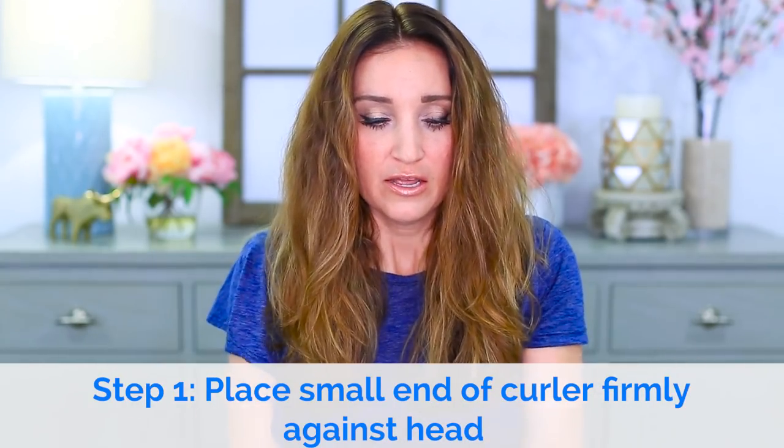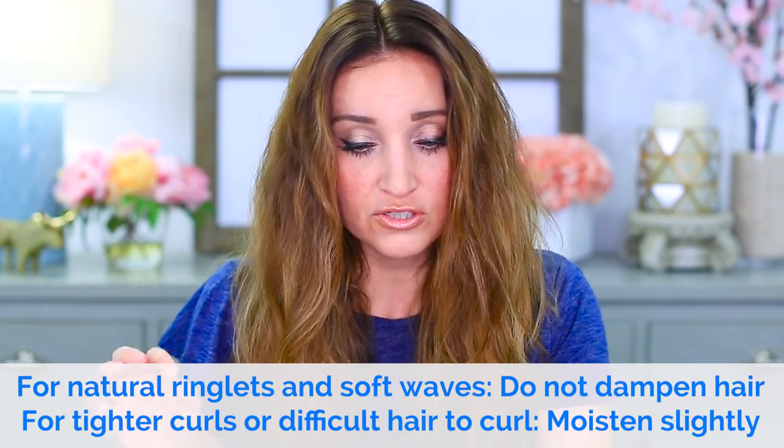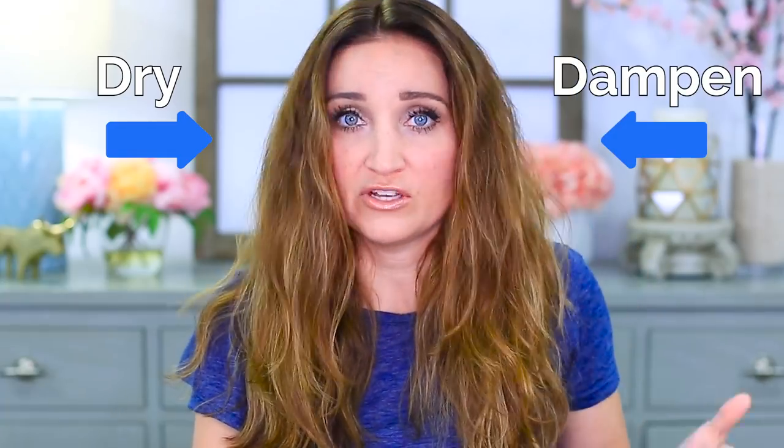It comes with a little card that has directions on the back. I have not used these before, so I'm literally just gonna read the card and do what it says. The card notes: for natural ringlets and soft waves, do not dampen hair; for tighter curls or difficult hair to curl, ends can be moistened slightly. So I'm splitting my head into two pieces — left and right — to try both techniques. This side is totally dry, washed last night and air dried.